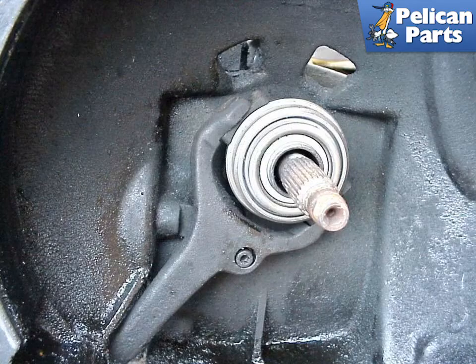The 901 throwout arm seldom breaks, but there is a small bushing contained within the arm that should be replaced with every clutch job. Remove the retaining clip from the rear of the arm to remove it from the transmission. Pick out the old bushing and press the new one in. Make sure to spread some lithium grease in the new bushing prior to reinstalling it.